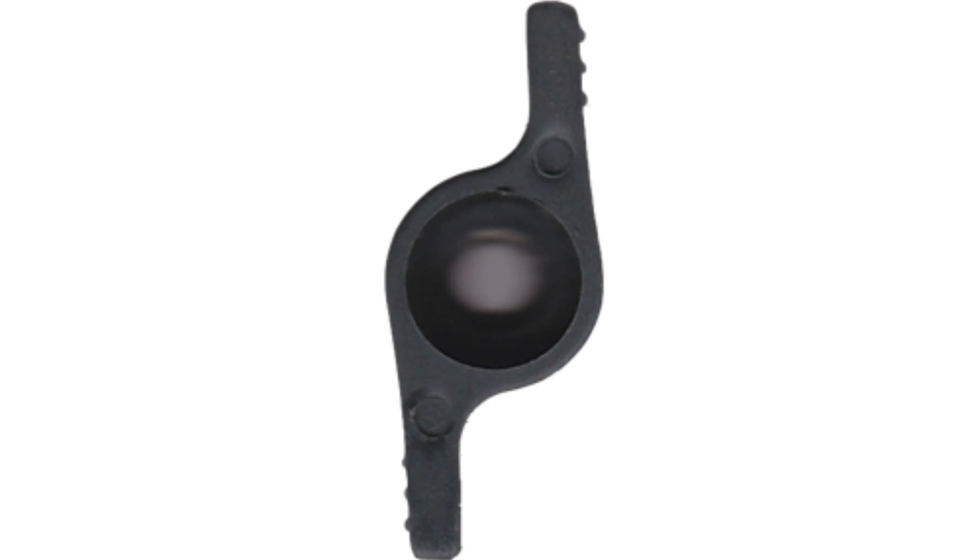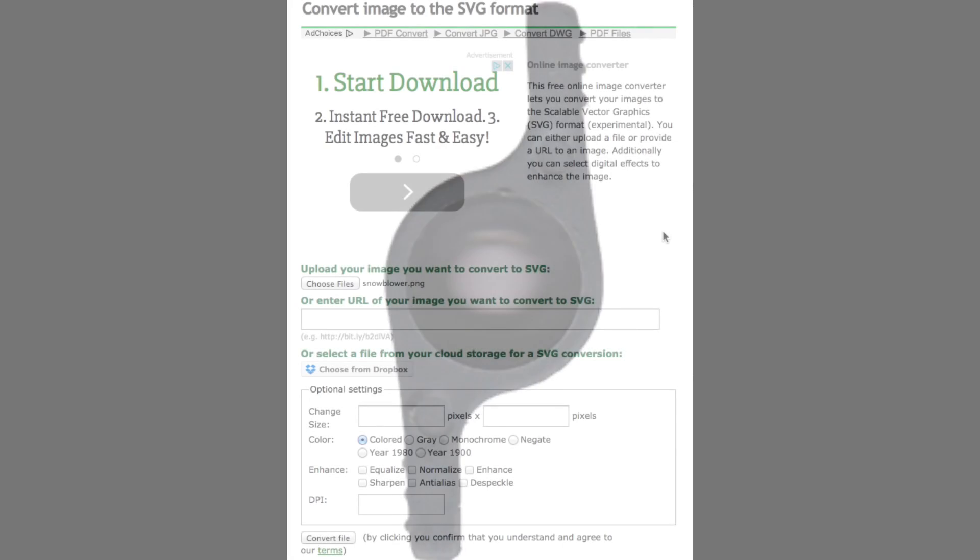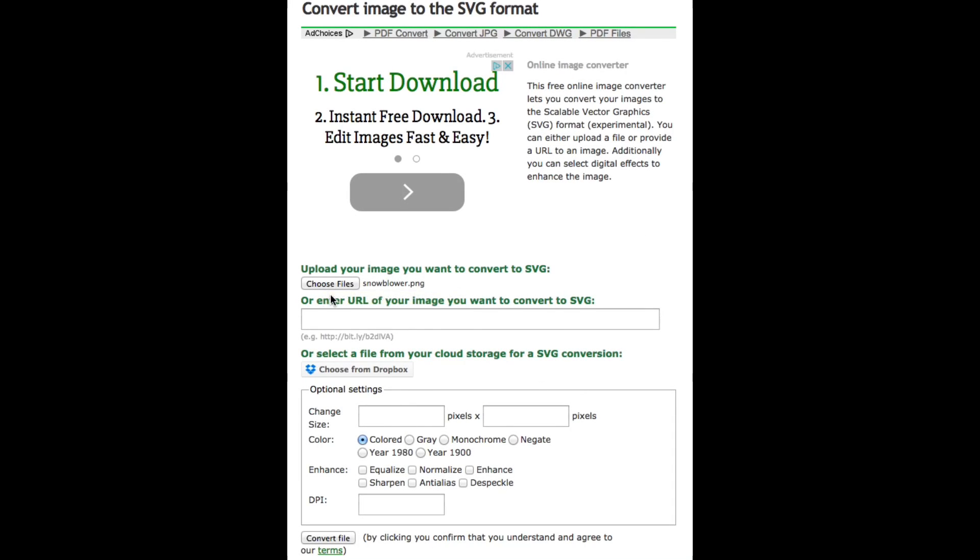Here's the finished file - a transparent PNG file. I then loaded that into an online PNG to SVG converter. The file I loaded was snowblower.png, and I made the size 1000 by 1000 pixels. I made it monochrome and set the dots per inch to 1000. These numbers were just arbitrary, but they worked.